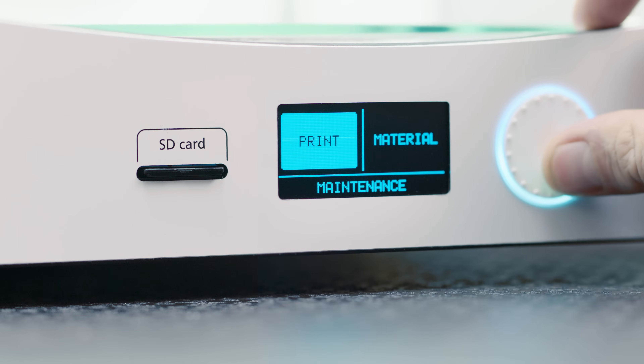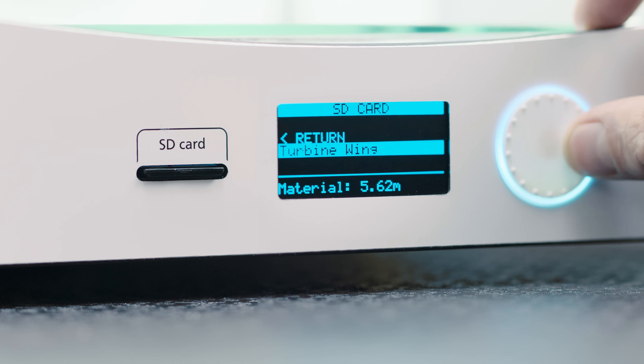You'll start the print with a control panel, which also lets you make any adjustments during the print.